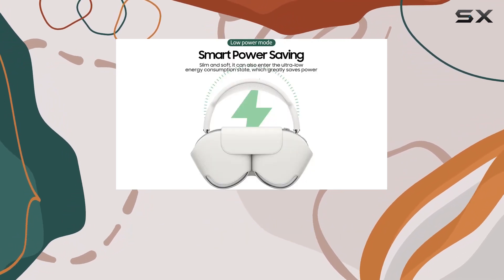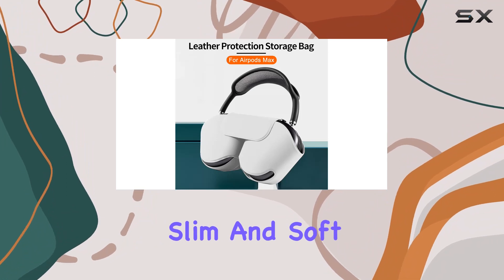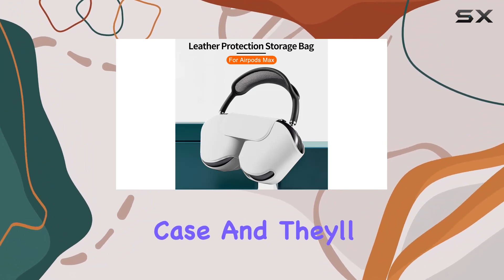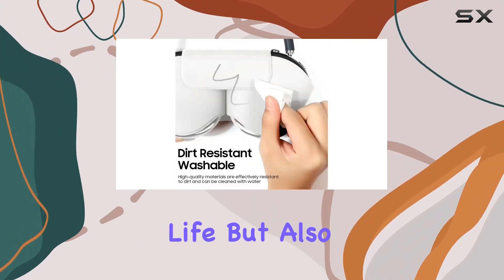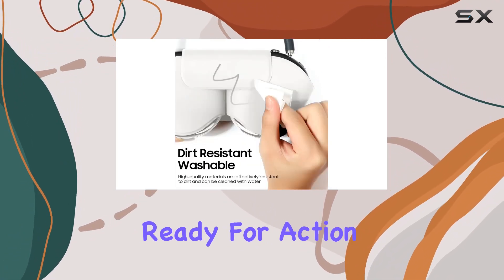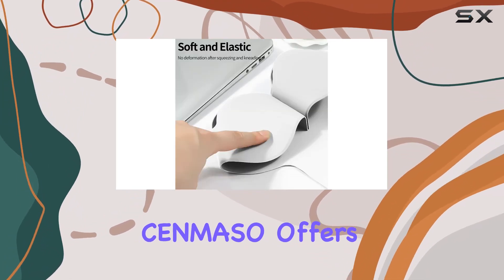Now let's talk about the automatic sleep function. When your AirPods Max isn't in use, simply place them in the slim and soft smart earphone case, and they'll automatically enter an ultra low energy sleep state. This not only saves battery life but also ensures your headphones are ready for action when you need them.